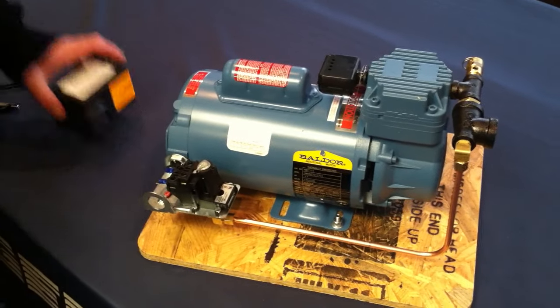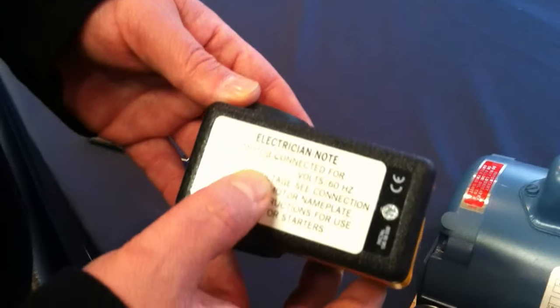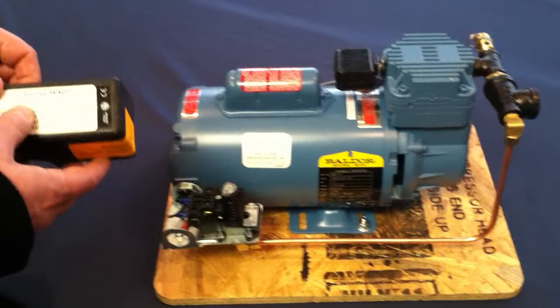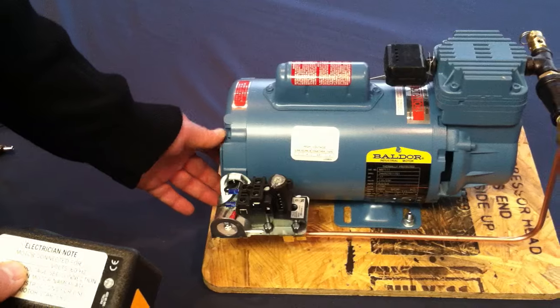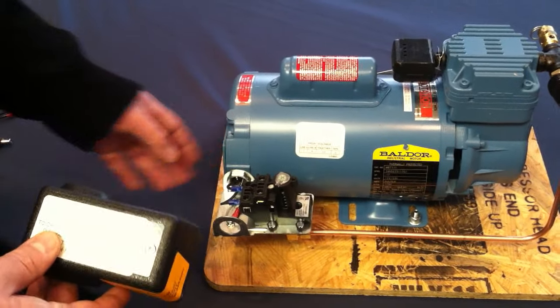Each pressure switch cover is labeled with the voltage that it's wired for. This one's wired for 115 volt. If you get a compressor and you're changing voltage, on our website there are detailed instructions of how to go into the motor box and change this — for example, from 115 volt to 230 volt.